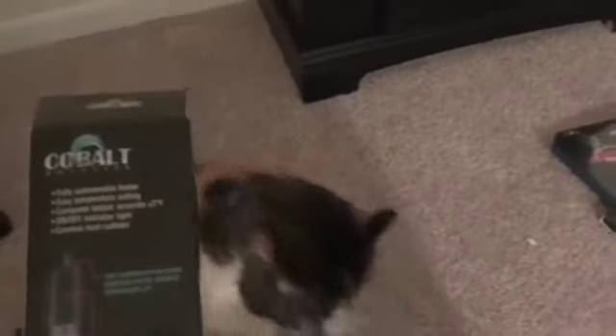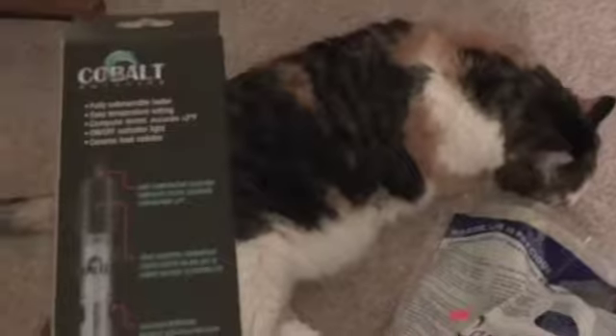I got this cool looking heater. That's going to go on the tank. And they said at the fish store to keep it at 70 to about 77 degrees, probably about 70.